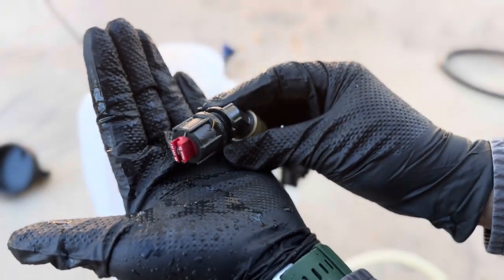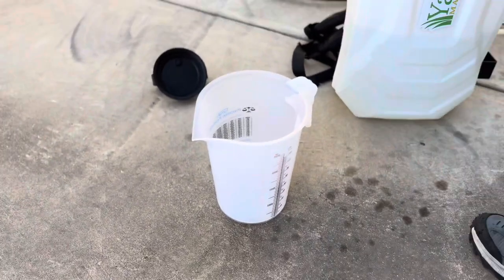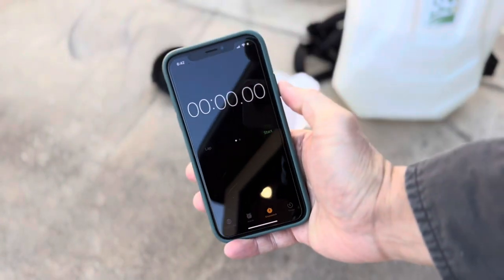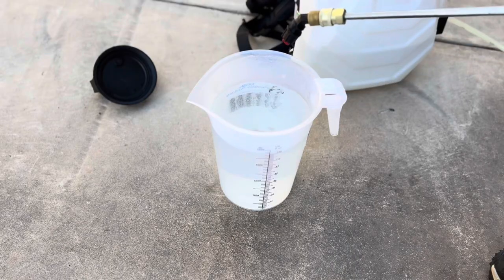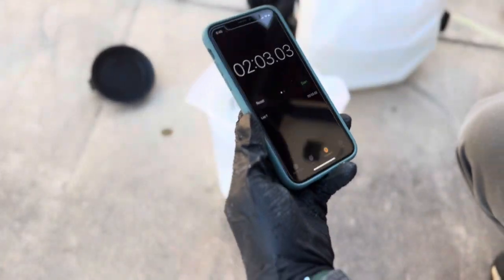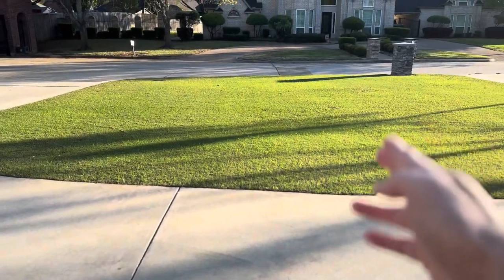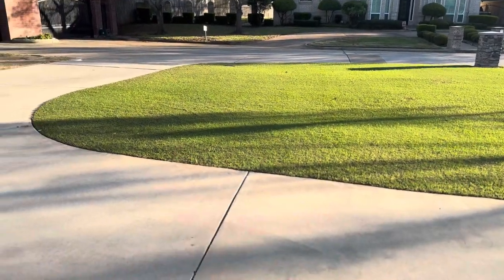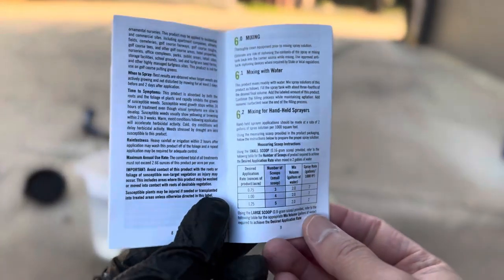There are many videos out there which demonstrate backpack sprayer calibration. You typically fill up 1 gallon of water in your tank, spray it into a measuring pitcher, and time yourself to see how long it takes to dispense 1 gallon of water. Once you have determined the time, mark off 1,000 square feet on your lawn and walk at a pace you believe will cover the area with 1 gallon of water. If you match the previously tested time, you now know the walking pace needed to cover 1,000 square feet.